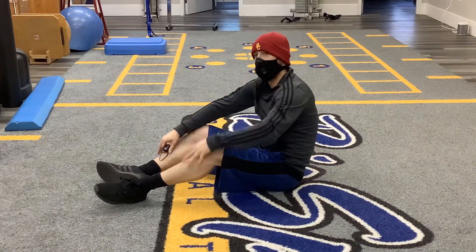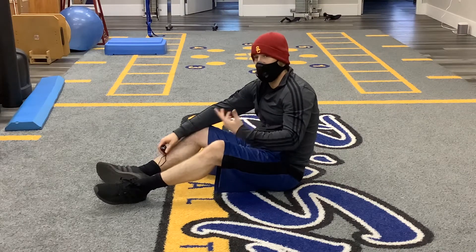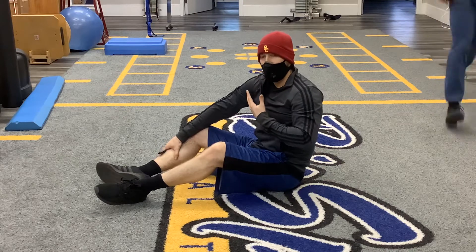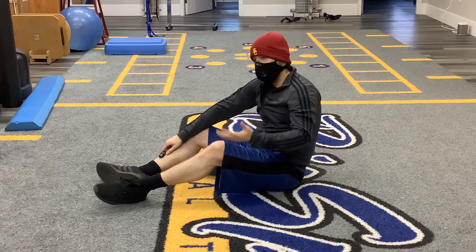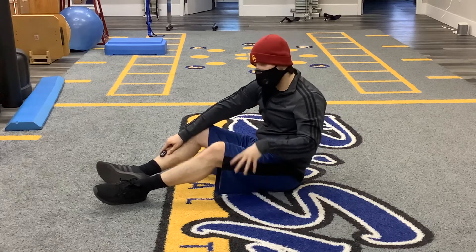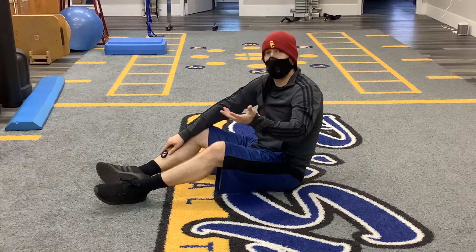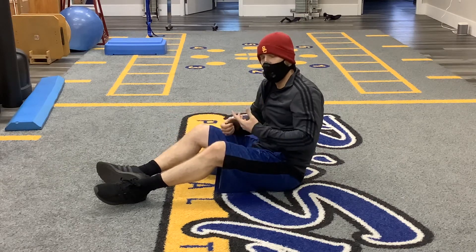We're talking more about posterior pelvic tilts. This can actually be an exercise that you start a patient on when they have very little function or a lot of pain going on. If you have a patient in a bed, this is a great exercise for them to start working on.